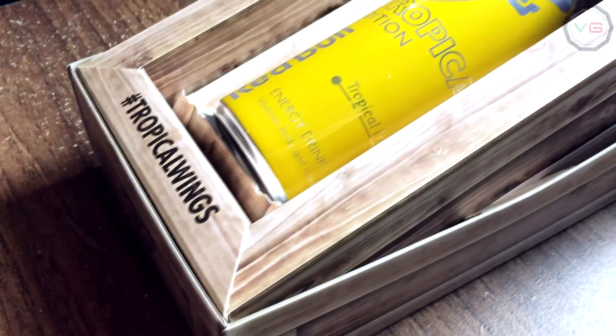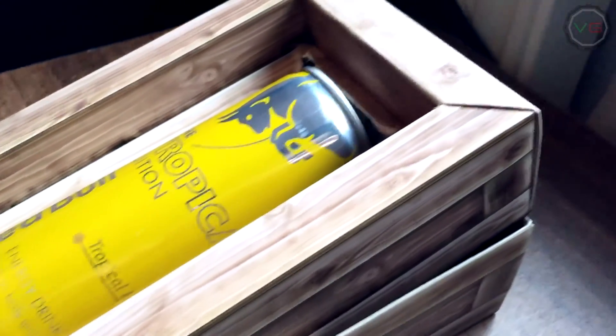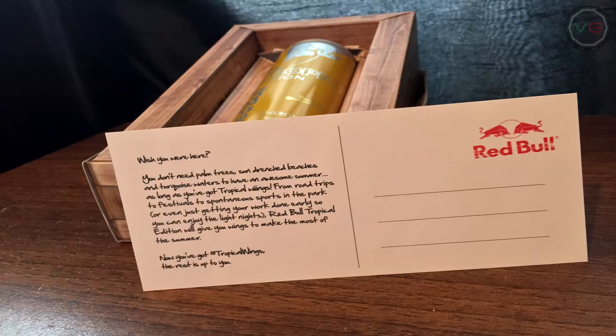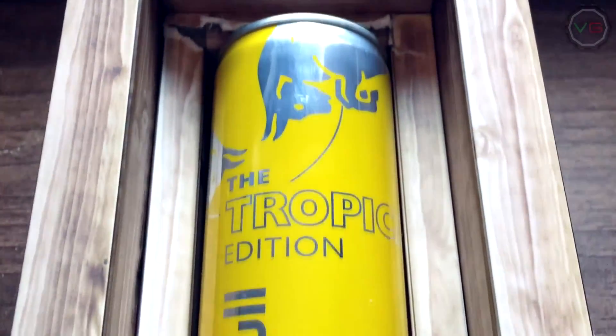I'm not sure how much it is, but you should buy one. If you see a yellow Red Bull can, it's the tropical edition — pick it up, buy it, don't be a dummy, it tastes great. I feel awake already, maybe you can tell that in my tone of voice — energy! But yeah, this is good, worth a buy.